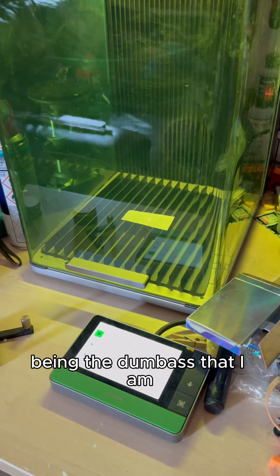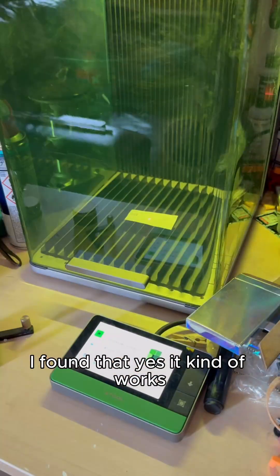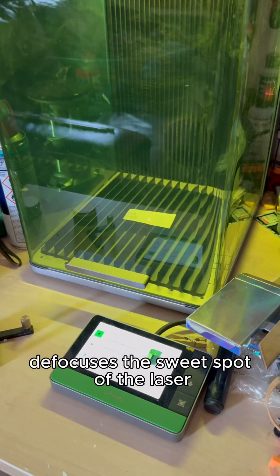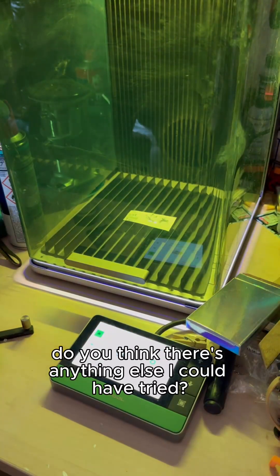Being the dumbass that I am, I keep playing around with the settings instead of using a material test array. I found that yes, it kind of works, but any small dent in the paper defocuses the sweet spot of the laser, making it very unreliable. Do you think there's anything else I could have tried?